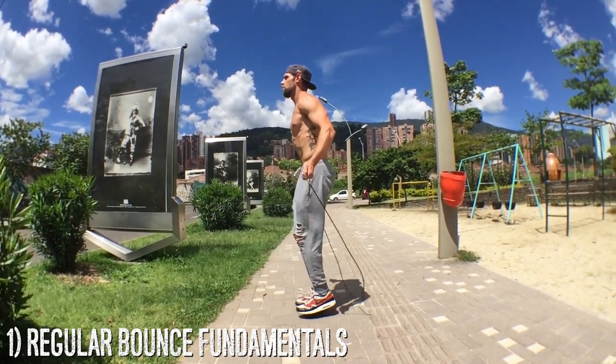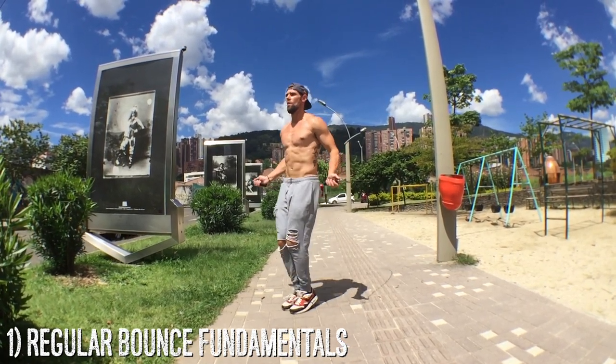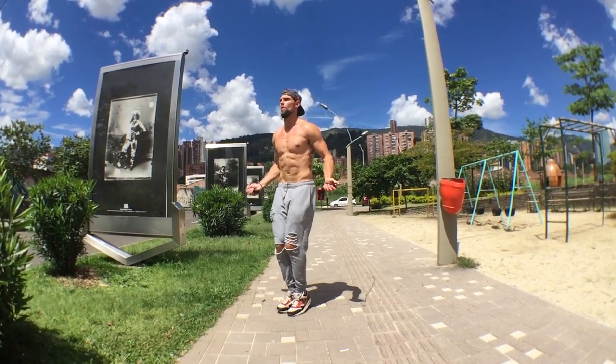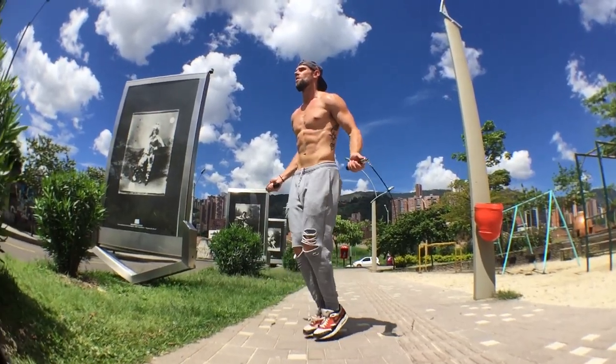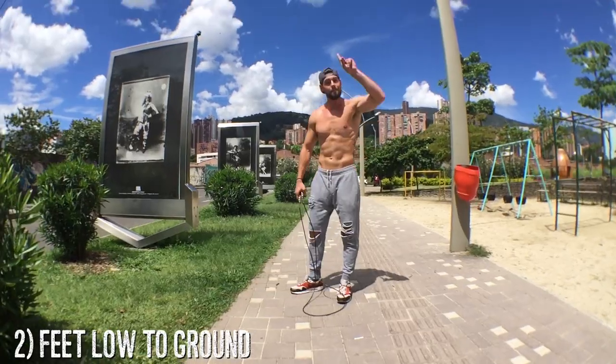Every move — agility or a trick — always starts with the regular bounce fundamentals. For those of you who are new, what I mean by that is: feet are low off the ground, about an inch or two, not coming far off the ground. Elbows are in, arms are bent around a 90-degree angle, and the wrists are controlling everything.